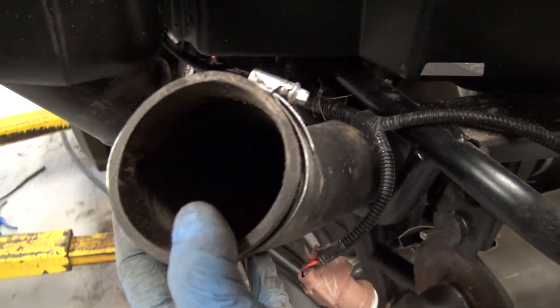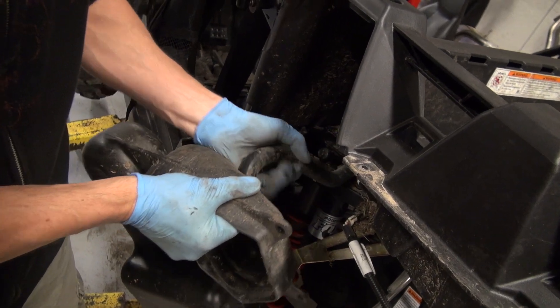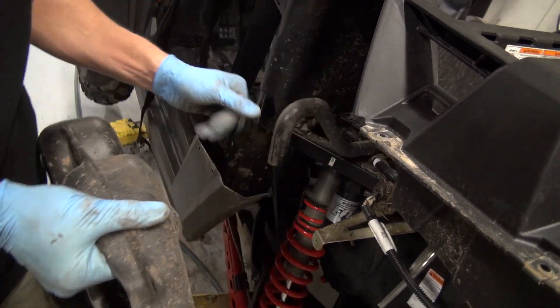Lots of mud and water in through there. Kind of a hose here — need to figure out where that one goes.